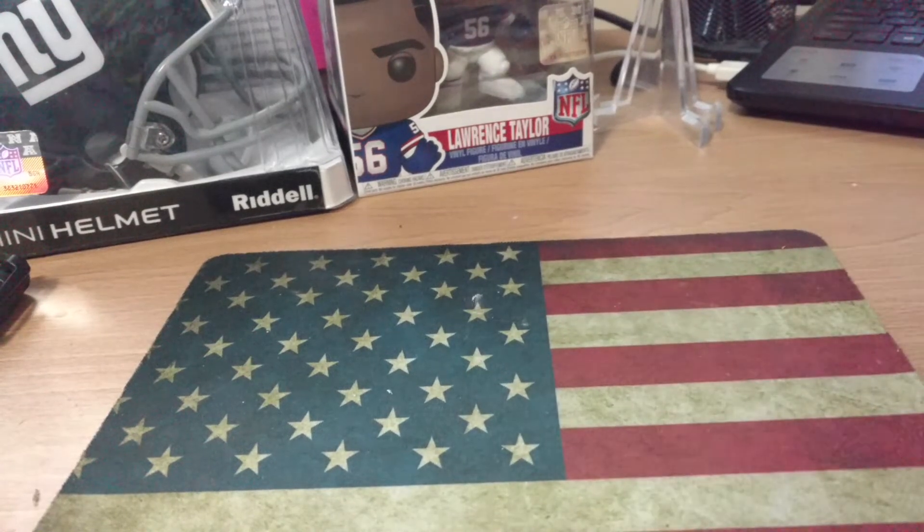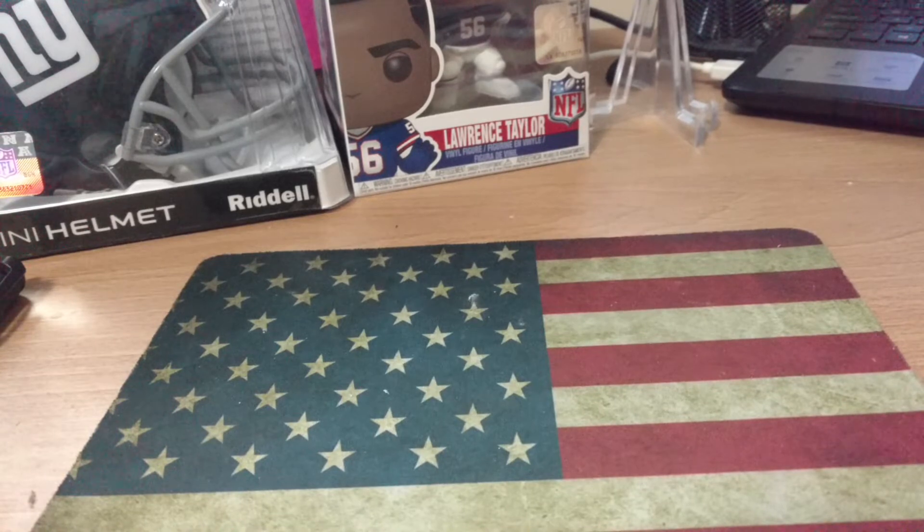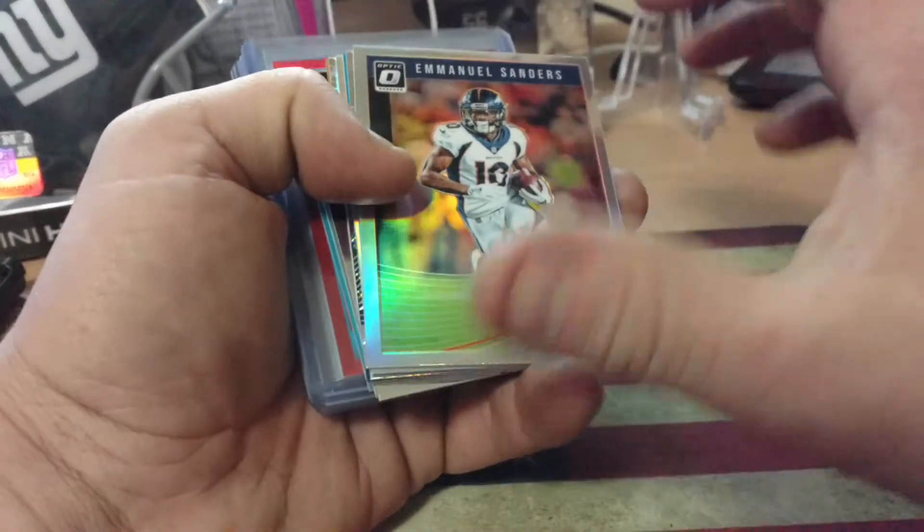I'm going to do a quick little optic preview of a box that I opened. I did film it, but I was very irritated and I did not post it. So instead I'm just going to pull out what is worth pulling out and showing color, and then we're going to get into the giveaway. This is the hobby box that I opened up.